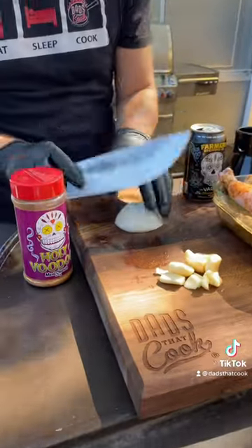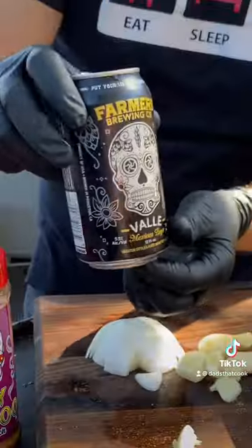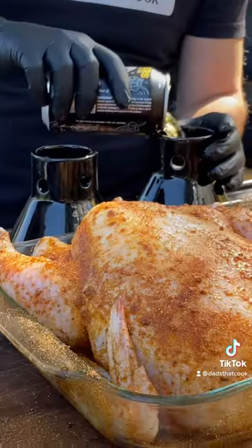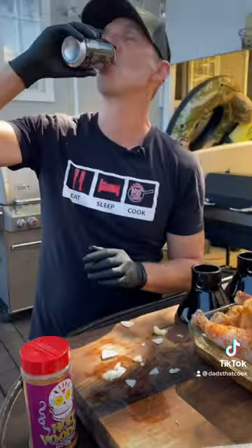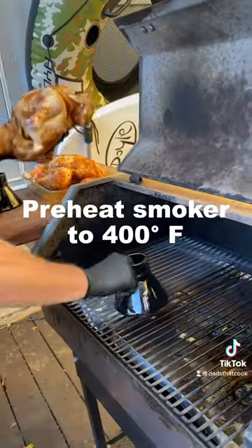Got my ceramic beer cans. Onion here. We're gonna use the handy dandy Dad's That Cook chef's knife. Onions, garlic, beer — half a can in there. Half a little sip for yourself. Don't forget the best part: you gotta throw a little bit more of this Holy Voodoo in there, right into the little can.